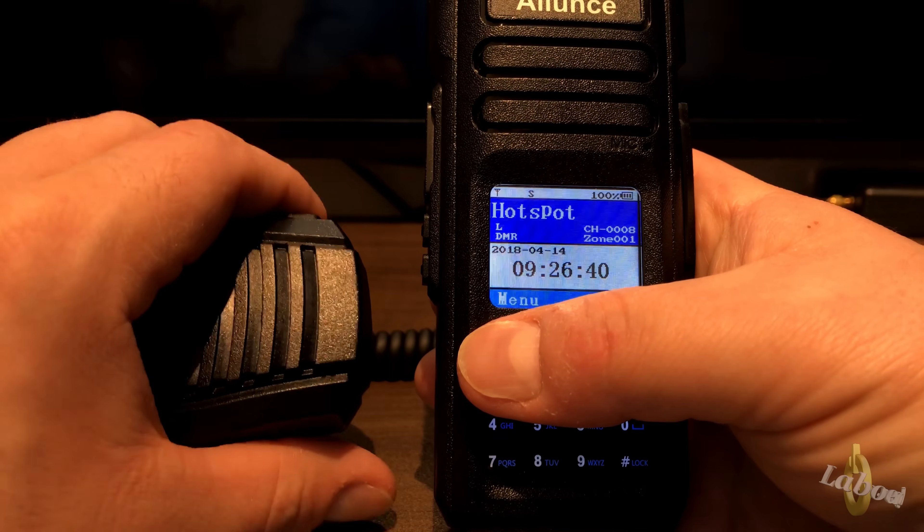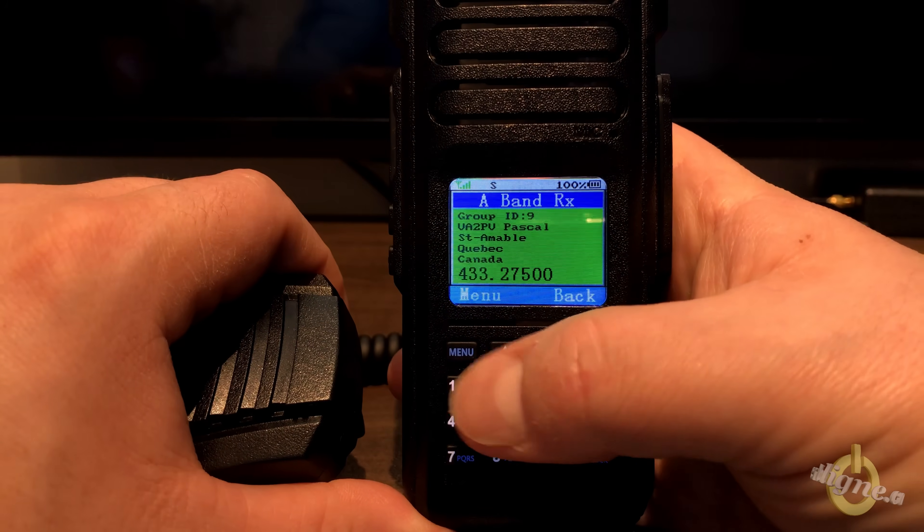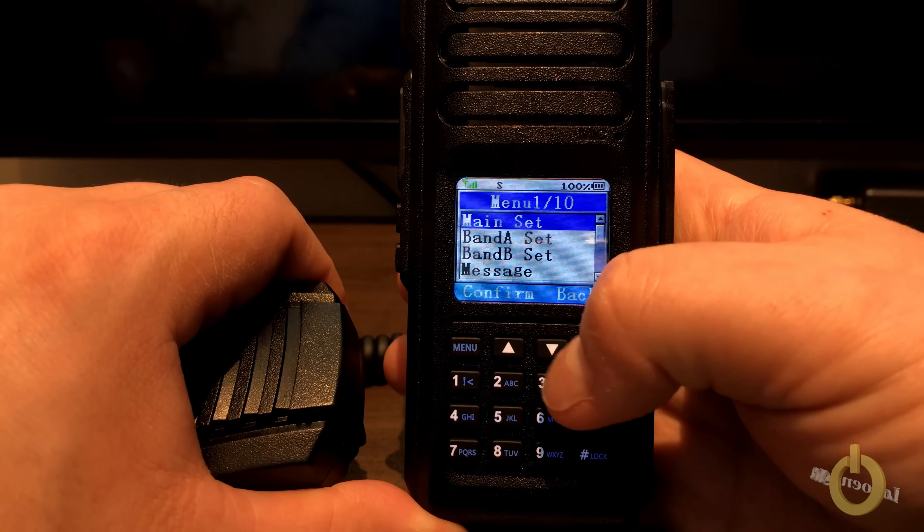One of the things I like the most about this radio: when you receive a signal — as you can see me transmit with another radio — you can still go into the menu and change the config. That is a great feature.